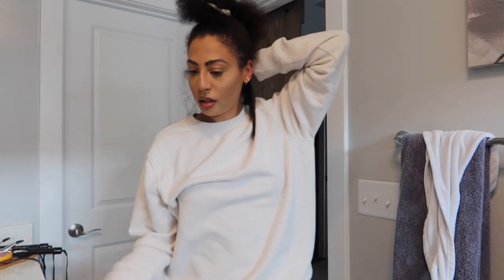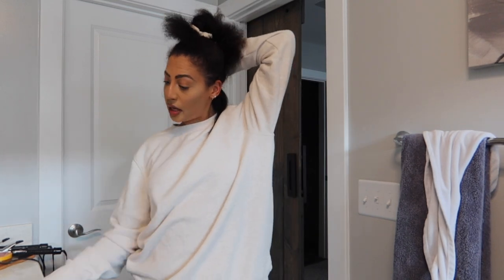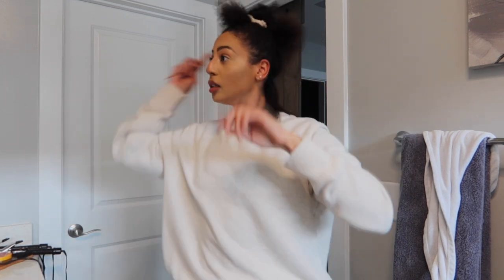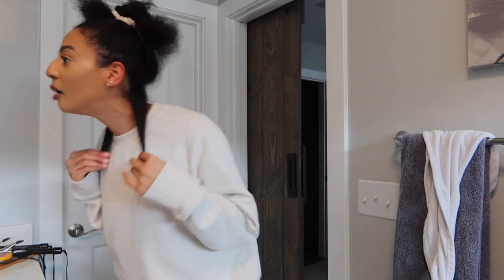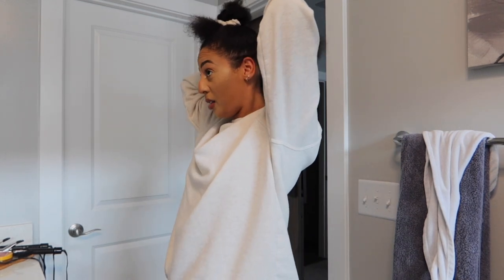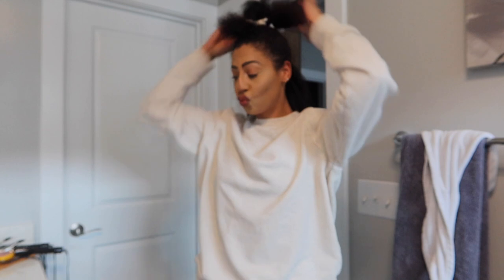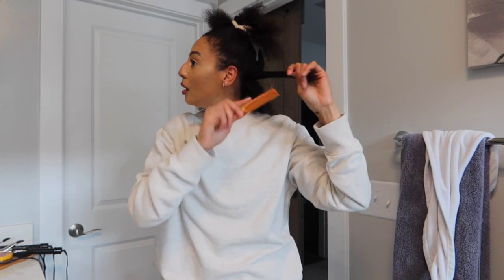I wonder how long this is going to take me to straighten — what time is it? It's 11:20, so let's see how long this takes to do my whole head. Wow, my hair is pretty long — I honestly didn't think it was going to be this length. I need to go get my hair cut, bro. Maybe I'll do that when my hair is straight. Comment down below — should I get my hair cut? I just need to know.